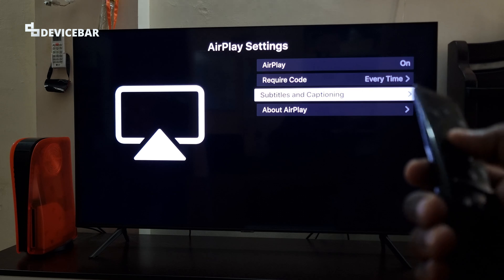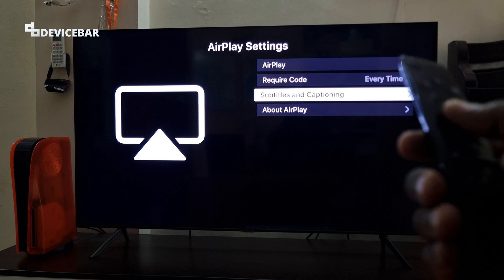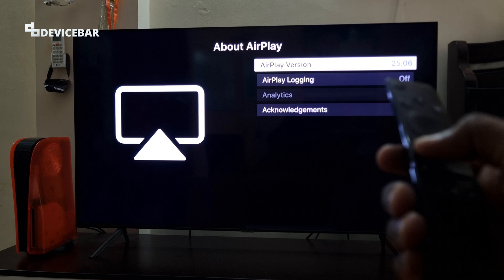Below this, we have subtitles and captioning, which will be helpful to adjust the font, size, and color, etc. And if you want to know the AirPlay version and other details, you can select the last option.